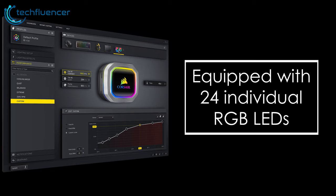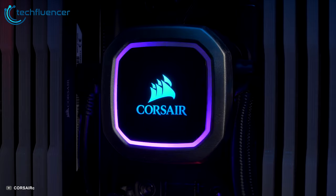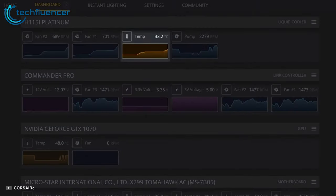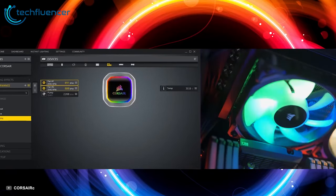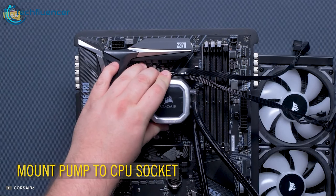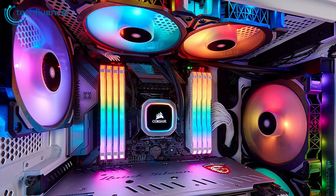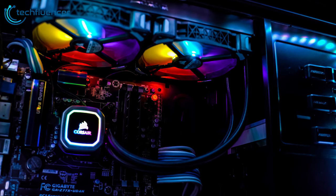Equipped with 24 individual RGB LEDs, the H100i RGB Platinum offers a wealth of RGB lighting, giving users an opportunity to create and customize their preferred lighting effects. Take control with Corsair iCUE software to customize lighting, monitor temperatures, and precisely adjust fan speeds — or stop cooling fans entirely with the H100i Zero RPM fan mode. Easy to install and compatible with most major CPU sockets, the H100i Platinum RGB is an educated purchase for those seeking configurable lighting and great cooling performance.